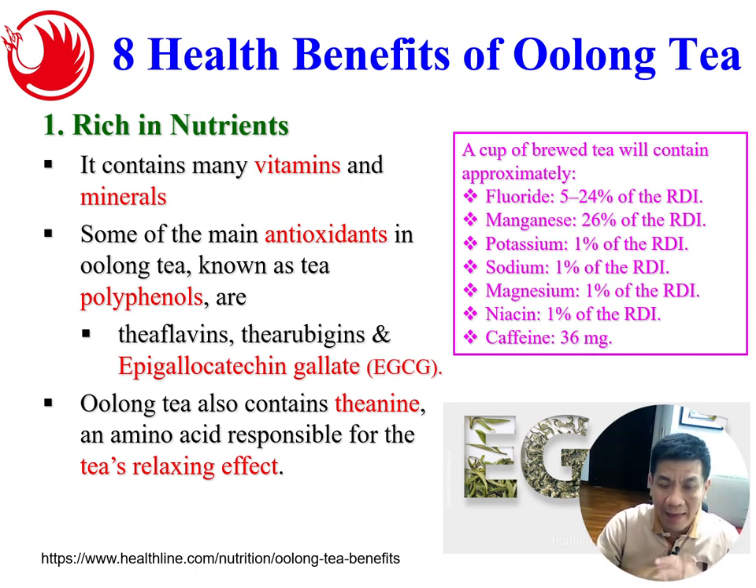Let's look at the eight health benefits of oolong tea. Number one: oolong tea is rich in nutrients. It contains many vitamins and minerals — you can see from the picture here. The main component is antioxidants, known as polyphenols, which are a class of antioxidants very good for our body. Tea also contains theanine, an amino acid responsible for tea's relaxing effect. So remember: tea contains antioxidants in the family of polyphenols, and also theanine, which is responsible for the relaxing effect — that's why people drink tea.